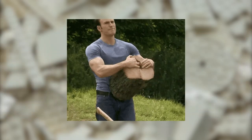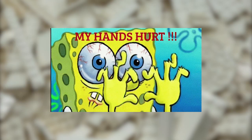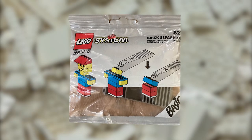We've all heard jokes about how strong you need to be to separate two 2x2 plates without using your teeth. We've all tried using our fingernails or another Lego piece to do the job, and many of us have ended up with sore fingers for our trouble. That's why in 1990, Lego introduced the Brick Separator, a tool for prying and popping stubborn pieces apart.